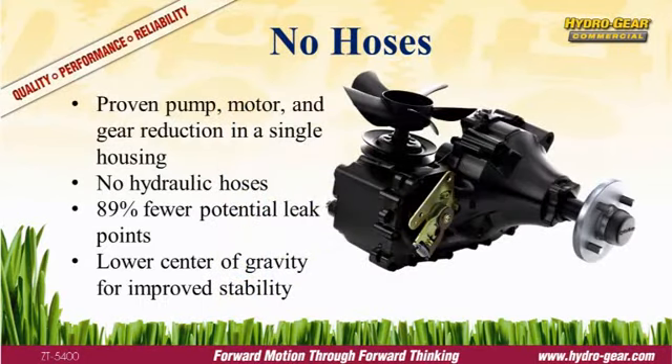The integrated design incorporates Hydrogear's proven hydraulic technology in gear reduction and in an aluminum housing. This design has two advantages over a separate pump and motor configuration. First, by eliminating the hydraulic hoses, the integrated design has 89% fewer leak points. Second, the integrated unit has a lower center of gravity, improving traction and stability.